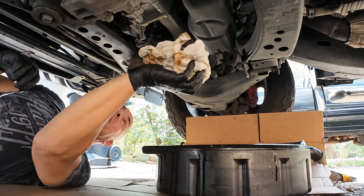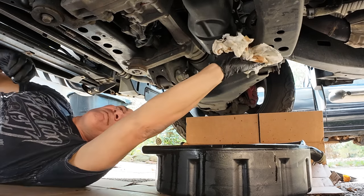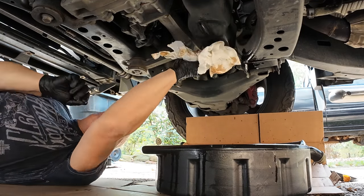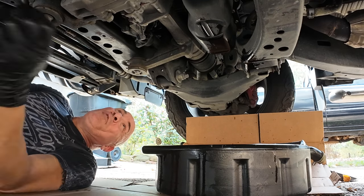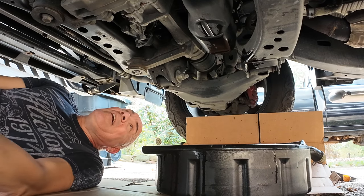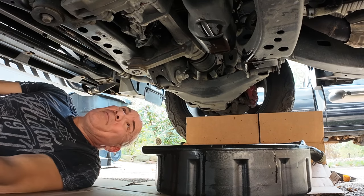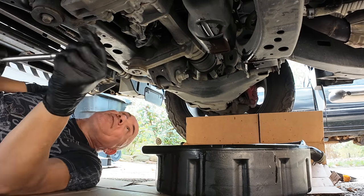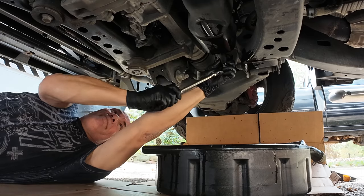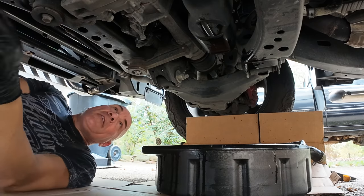I'm going to wipe it down and get the drain plug back in there. You can torque this — I believe it's 30 foot-pounds, though I'm not 100% sure. I'm not a big fan of torquing a drain plug because if you over-torque it, even a little bit, it can mess it up pretty bad. So I just tighten them up good and snug.